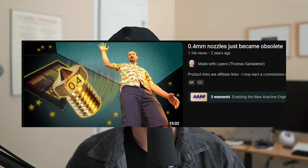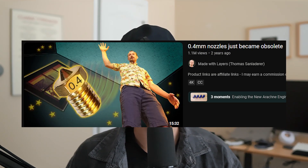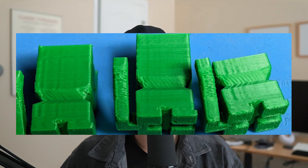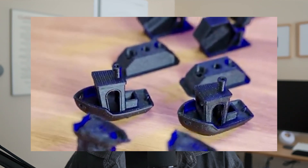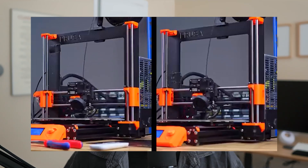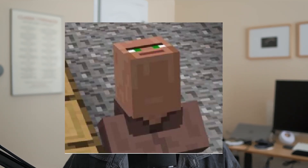I recently stumbled upon a video from Thomas from the Made With Layers YouTube channel that goes over some benefits of using a 0.6mm 3D printing nozzle. Since 0.6mm nozzles are obviously wider, one of the big traditional drawbacks is that you lose print quality and clarity. However, Thomas talks about how with modern slicers like Prusa Slicer, you're actually able to get a pretty similar level of detail with a 0.6mm nozzle as a 0.4mm nozzle using some software tricks. I personally don't have a Prusa 3D printer and don't use Prusa Slicer, but I also don't tend to print things that require too much detail.